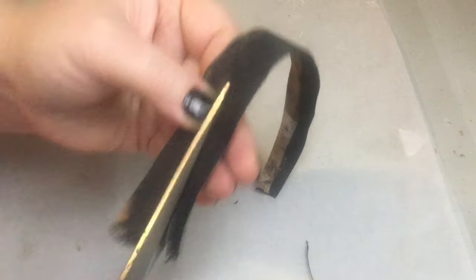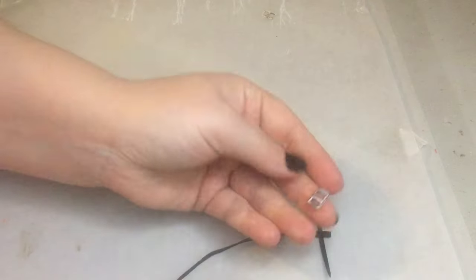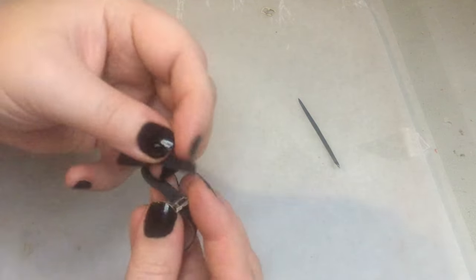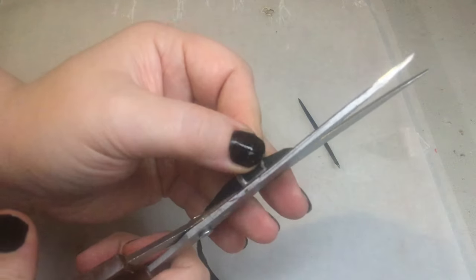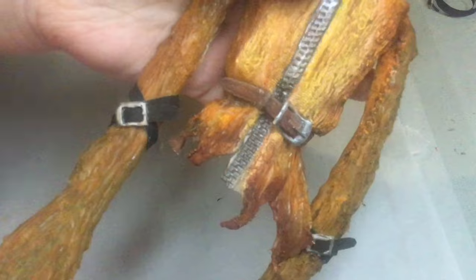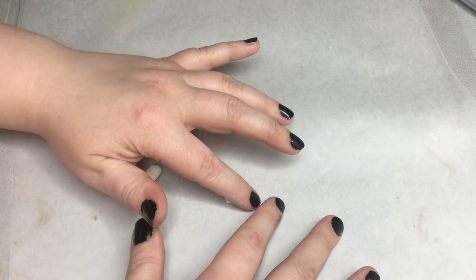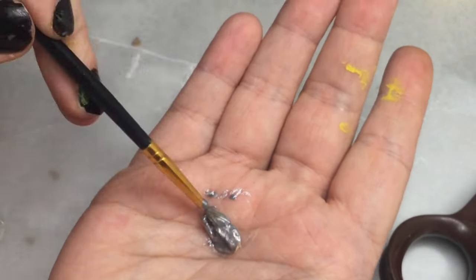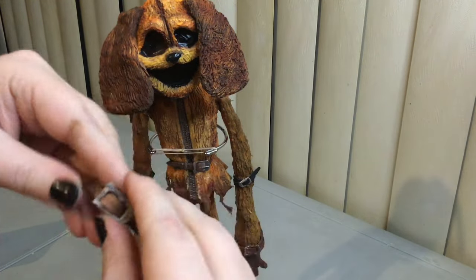Next we're going to be adding the black belts. I used muslin and painted it black — you can paint both sides if you want, but the other side isn't going to be visible so it's your choice. I went ahead and did cloth here because it's a very bendable area and it just wouldn't work with clay there. Next we're going to move on to the zipper — very easy to do, it creates a nice effect. Bake it in the oven and it's pretty much done at this point.